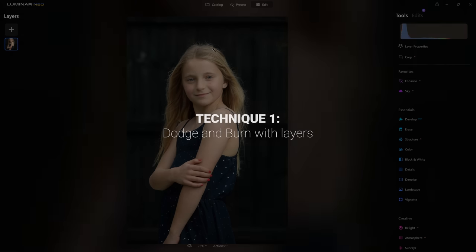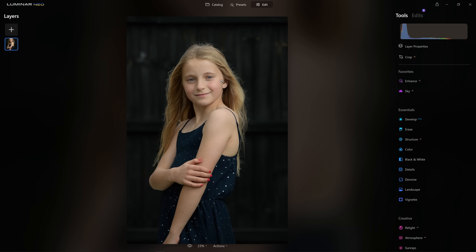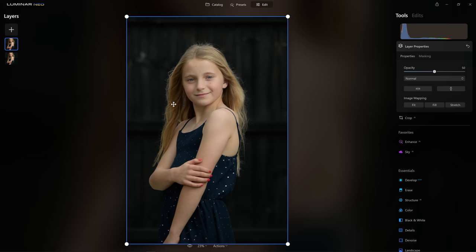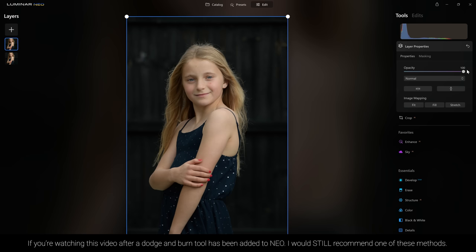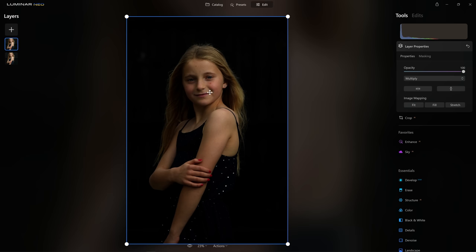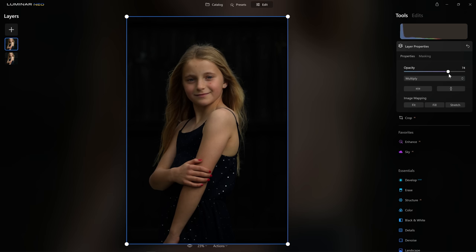So let's get into the first technique with a photograph of my daughter outside in our garden. We have natural light augmented with a strobe off to the right to give sculpting to the form, but it still feels a little flat — that's where dodge and burn comes in. We're going to come over to the layers and load two new instances of the same photo. This first instance is our burn layer. I'm going to crank the opacity to about 75% and come into the blending options and select Multiply, which darkens everything down.